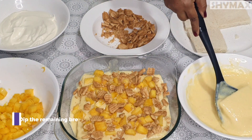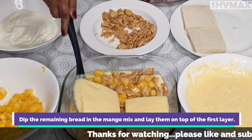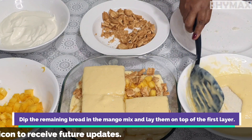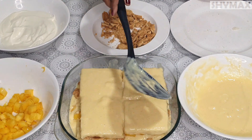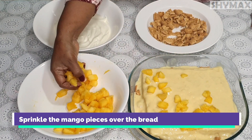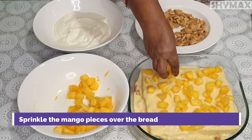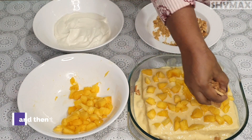Dip the remaining bread in the mango mix and lay them on top of the first layer. Sprinkle the mango pieces over the bread and then the crushed biscuits.